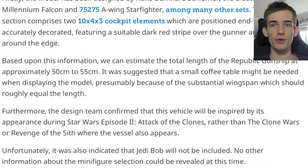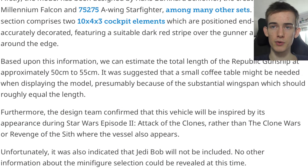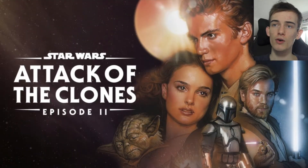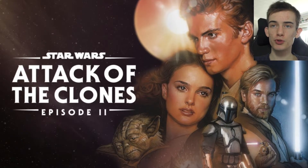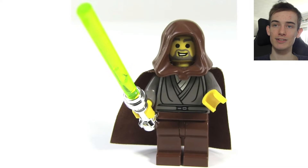The article also says the design team confirmed that this vehicle will be inspired by its appearance during Star Wars Episode 2: Attack of the Clones, rather than the Clone Wars or Revenge of the Sith, where the vessel also appears. Unfortunately, it was also indicated that Jedi Bob will not be included, and no other information about the minifigure selection could be revealed at this time.